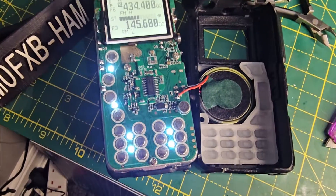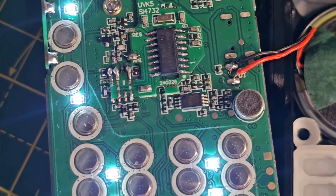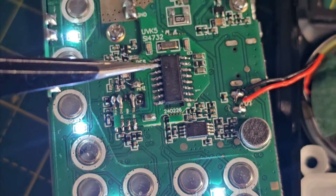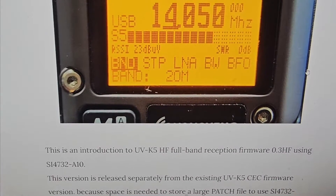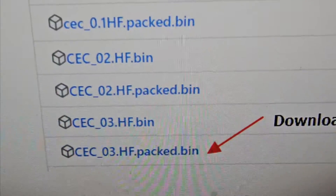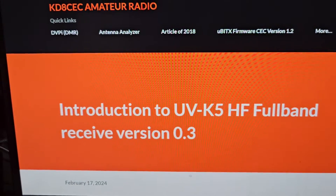The larger components — let's have a look — is this actual area of soldering here. You don't touch this board, which is called the S14732-A10. We're running the CEC03HF bin that you need to download from this link.